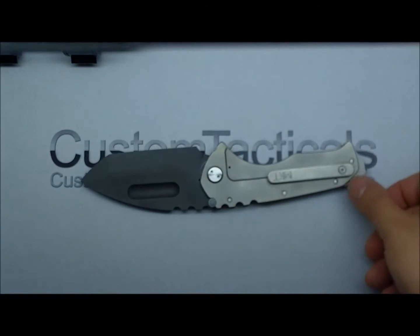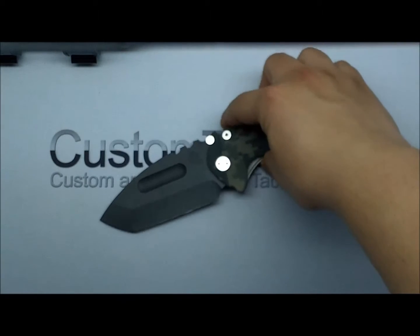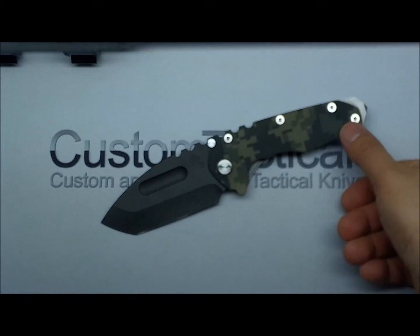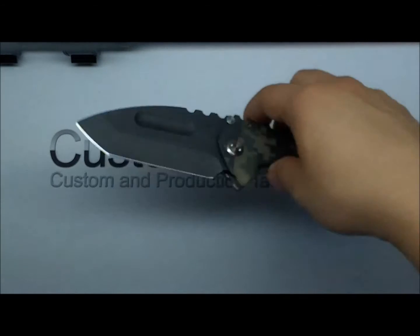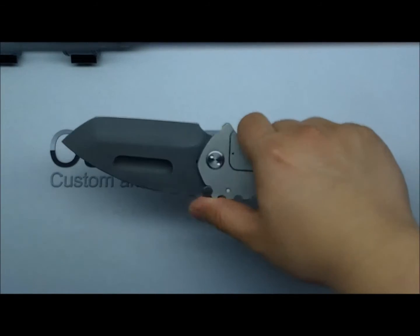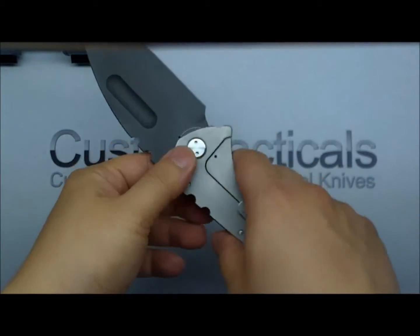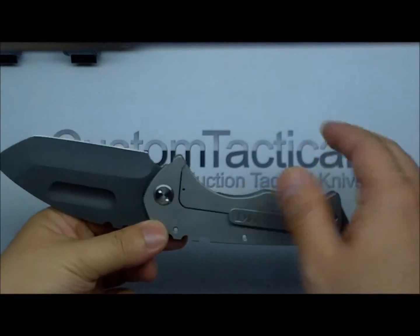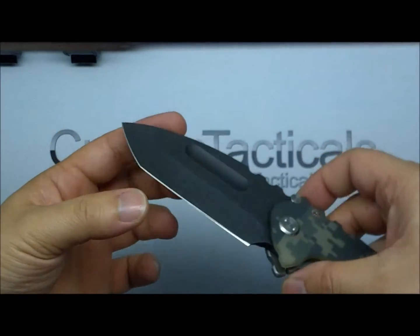I've been wanting a Praetorian for a long time. It's probably the most famous of the Medford Knife and Tool knives — they make quite a few models, but the Praetorian is their marquee model. It's my favorite of their knives.